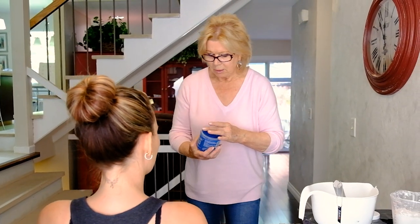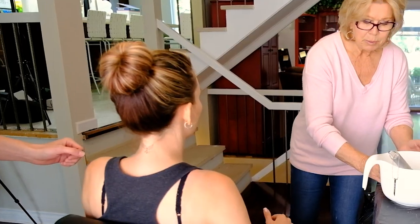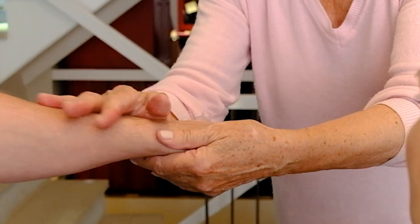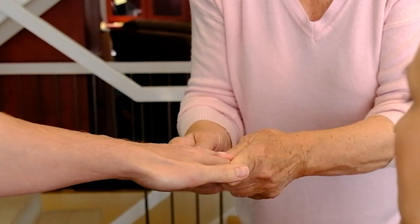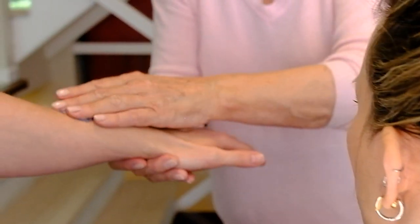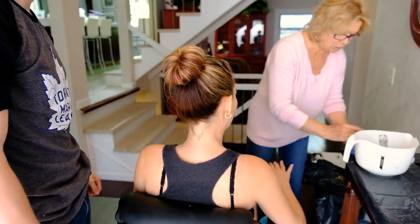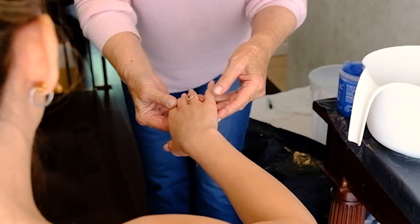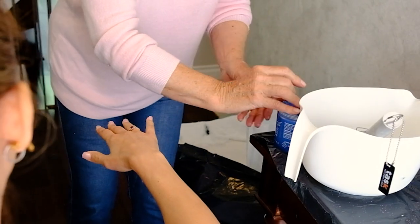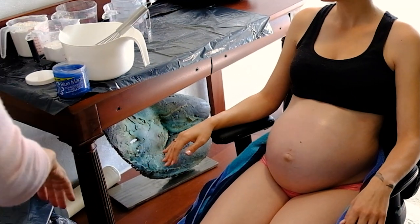We need to put a little bit of conditioner on. We're going to put a little bit on her tummy and also on the hand that we're using. Do you have a ring on either one? Let's use your ring. I'll prepare you first — put a little bit on the outside. This just gives it a chance to release a little easier. If it sticks too much, it may rip the alginate wherever it's thin.